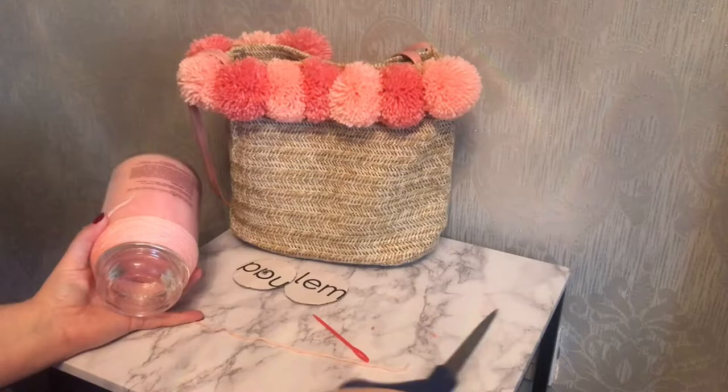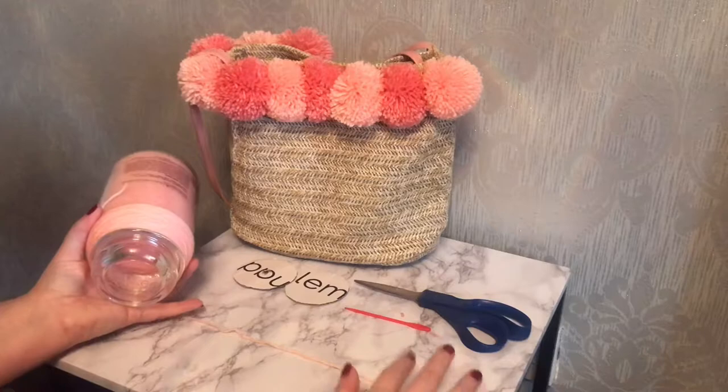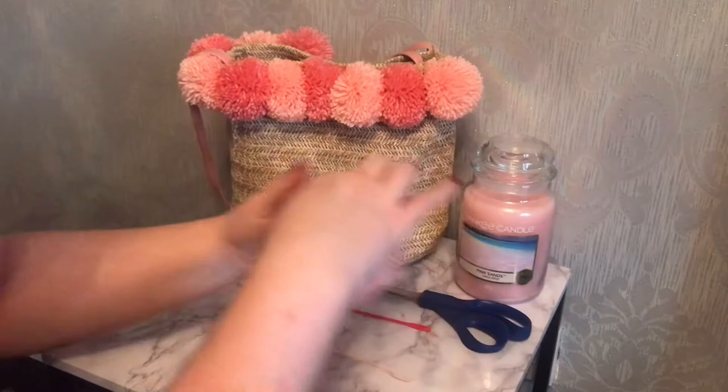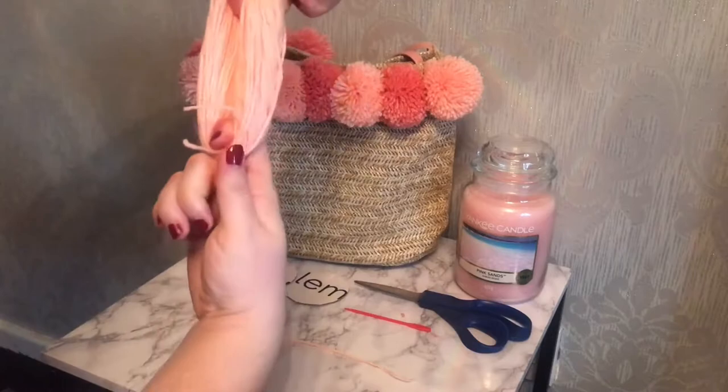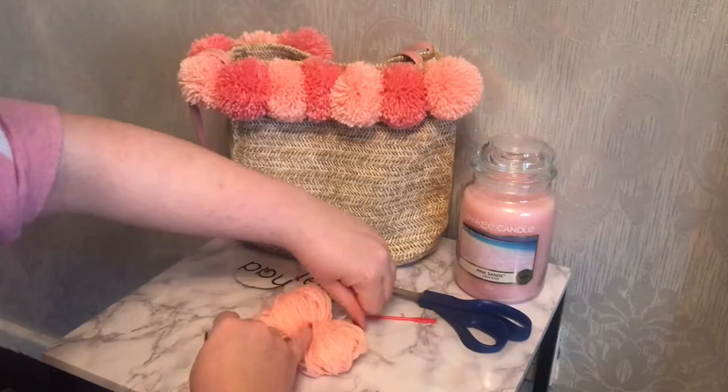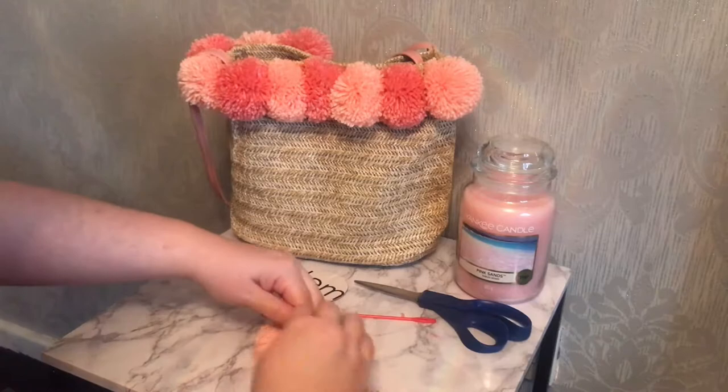Next I cut off an extra piece to wrap around the middle of my loop. Remove the lid off the Yankee Candle and gently ease off your wool from around the neck, then pull it taut to make sure you still have your shape and lay it across the piece of wool you just cut so that the string goes through the middle of your loop. Then do four knots: one facing you pulling as tight as possible, flip over for one singular knot, then flip back and do a double knot to finish.